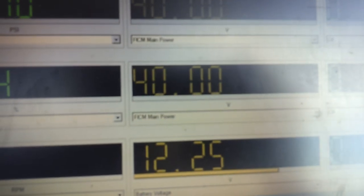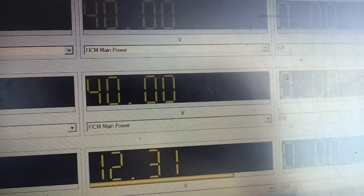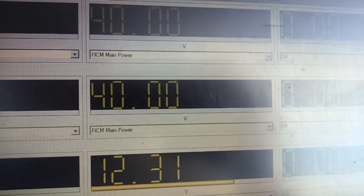And if you notice while you're doing it, your FICM main power is going to read a default value because it's not seeing power from the FICM logic.